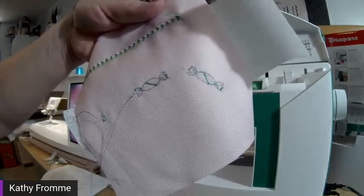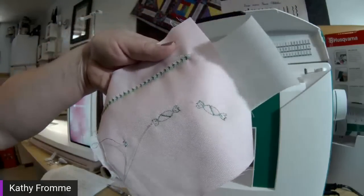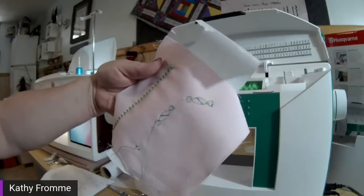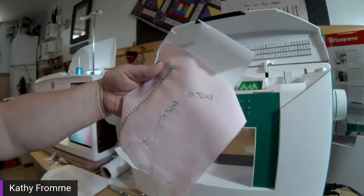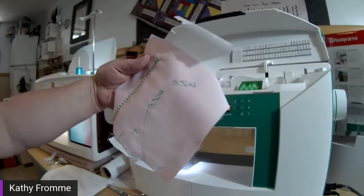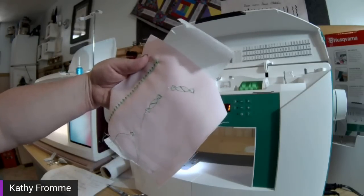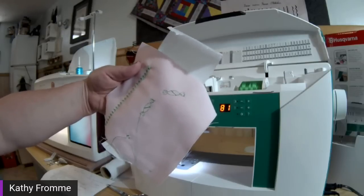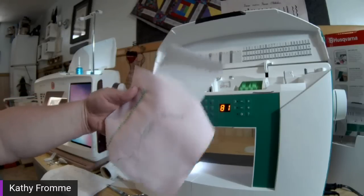Wouldn't that be cute scattered all over a project for a kid? You could use it on a little tote bag, embellish the front of a sundress — it's 90-some degrees here in northeast Ohio today, so I'm thinking cool and sunshine.